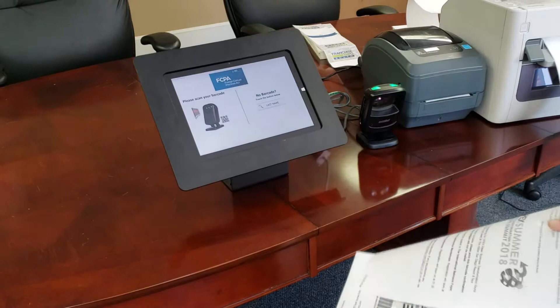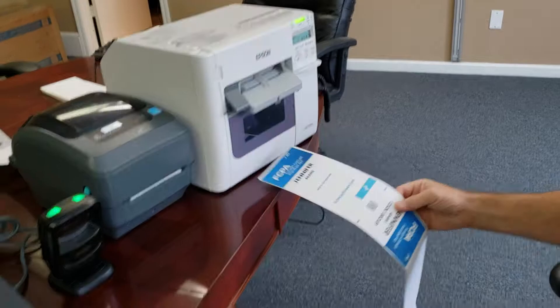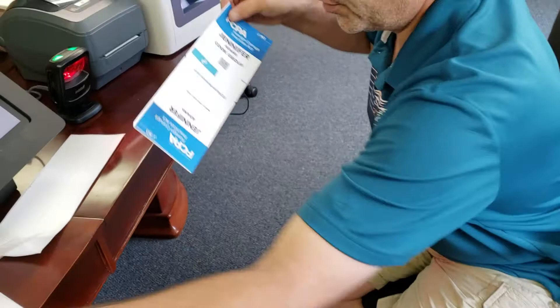Scan the badge. On the screen it shows that the badge has now been printed, and now comes the badge. We cut the badge, fold it in half, and now we have a full badge.